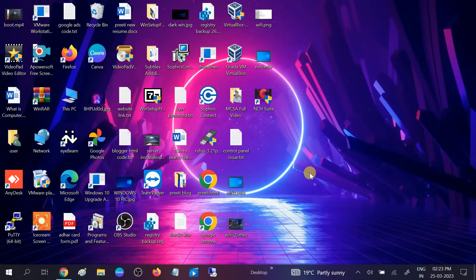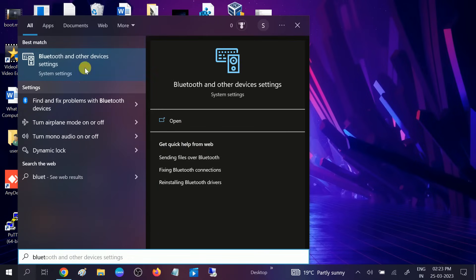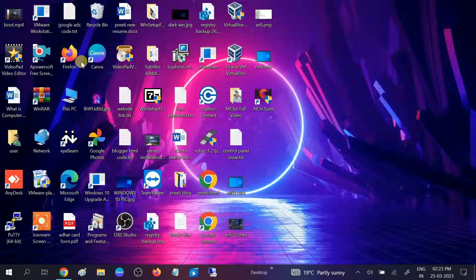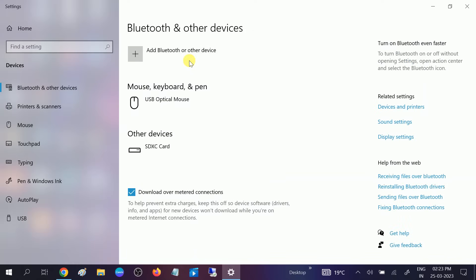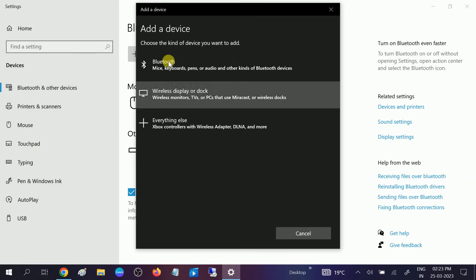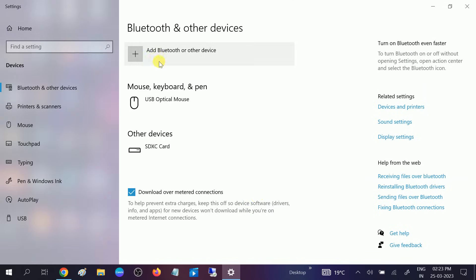Hello guys, welcome to my channel. In this video, if your Bluetooth on/off button is missing, this video is for you. First I will show you the error. If I go to Bluetooth settings — Bluetooth and other devices — you can see there is no on/off button on my Windows.